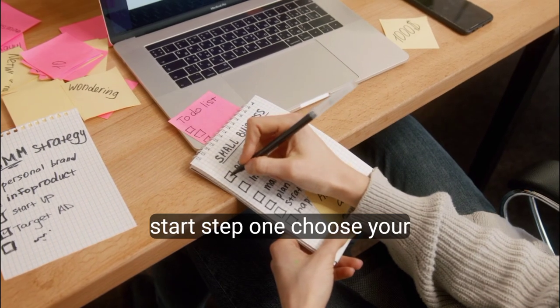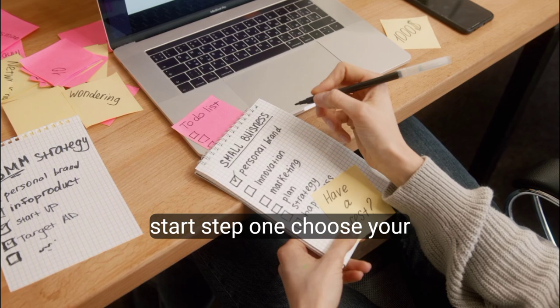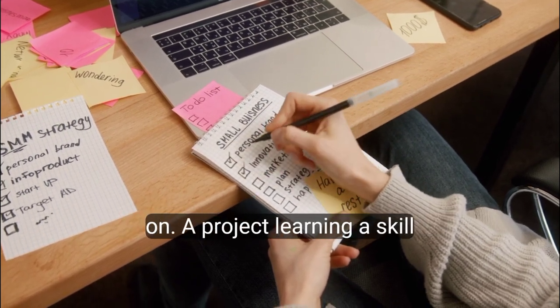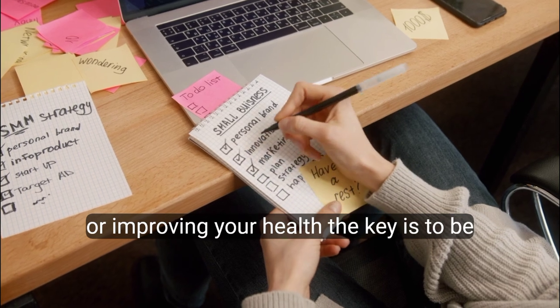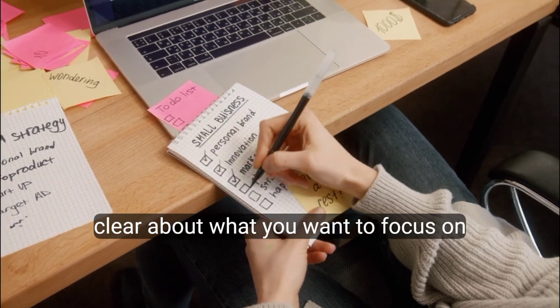Here's how you can start. Step 1: Choose your goal. This could be something like working on a project, learning a skill, or improving your health. The key is to be clear about what you want to focus on.